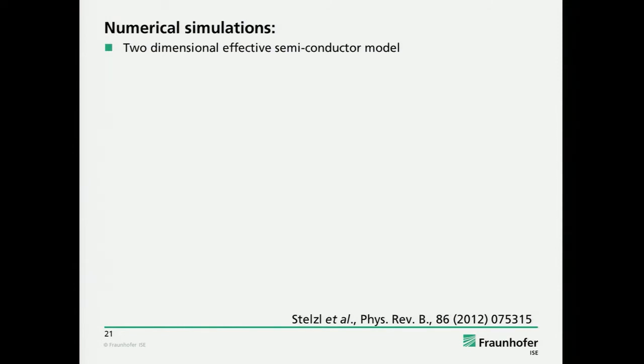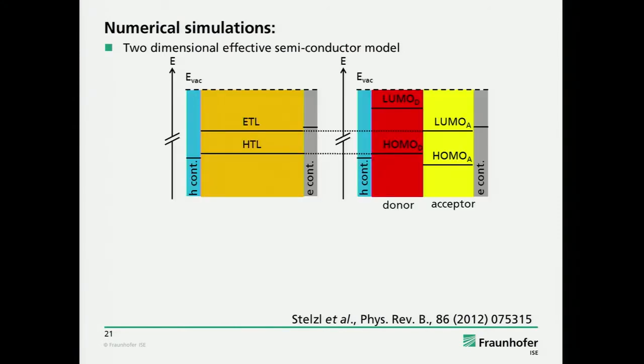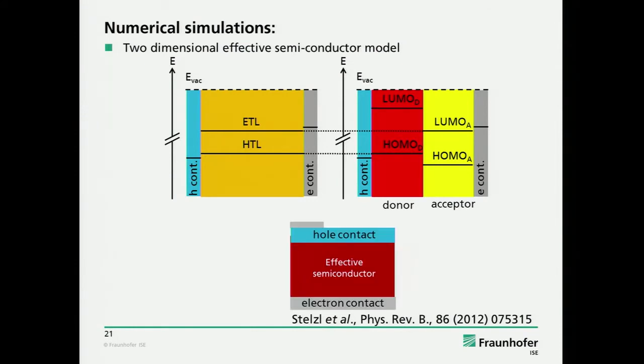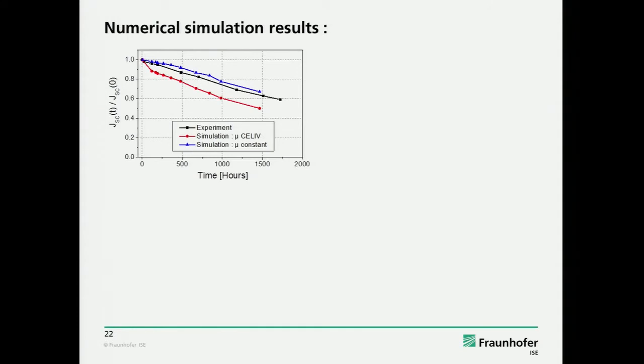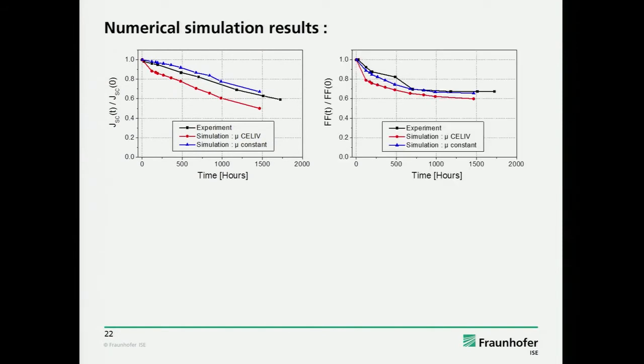We solved really the two-dimensional problem: we have the current extraction in the vertical dimension through the active layer, and then current collection on the lateral scale through the PEDOT. This was solved in Sentaurus software. The outcome is that if we model keeping the mobility constant and taking the measured series resistance increase of PEDOT:PSS, we get a quite good match. If we also take into account the changed mobility, the degradation should be faster than observed.